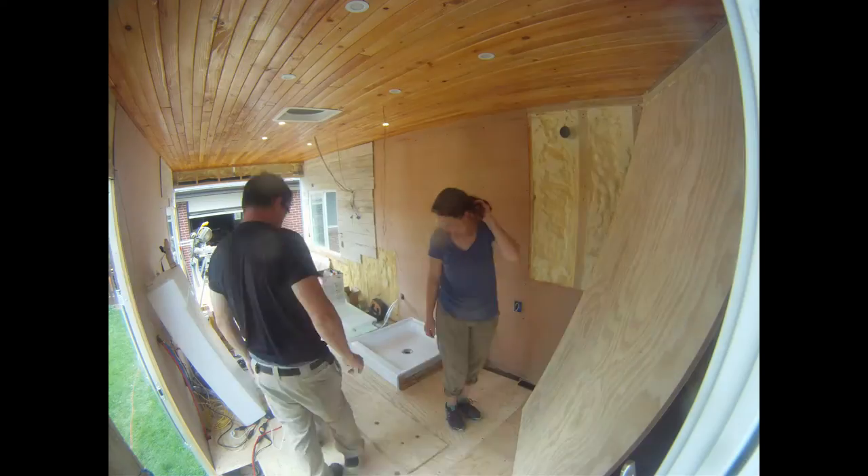We thought we had a great plan for the bathroom wall, but the sun thought otherwise and caused some serious expansion of the trailer walls.